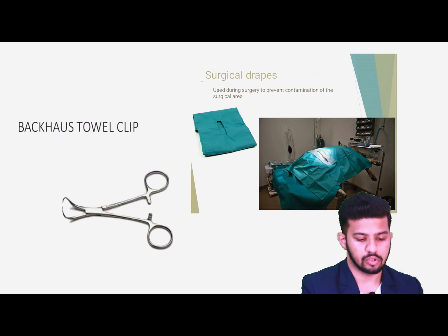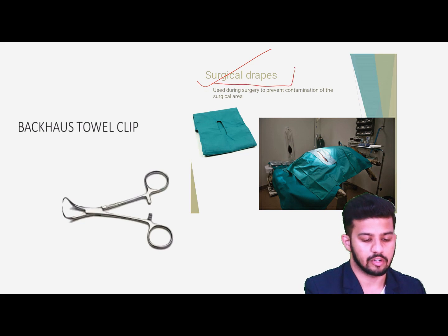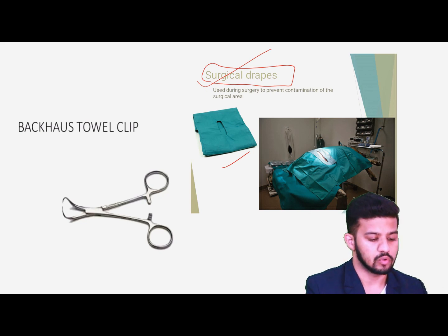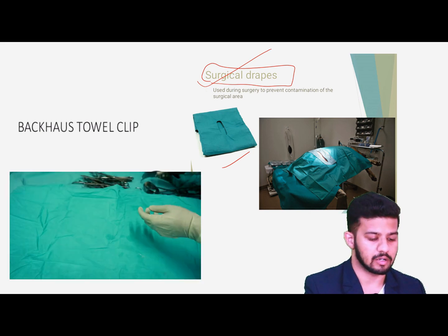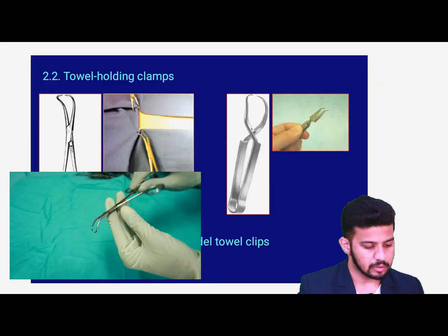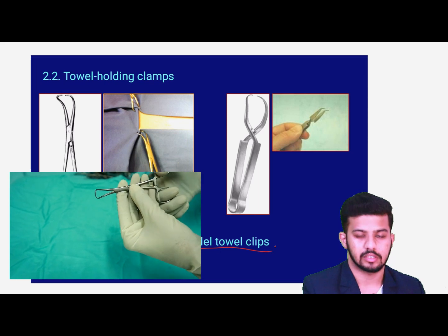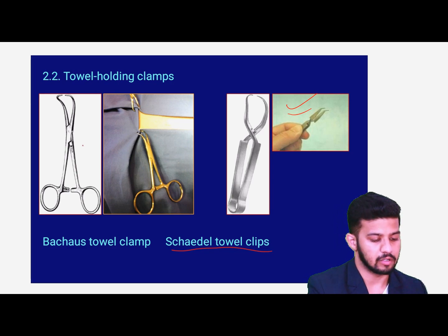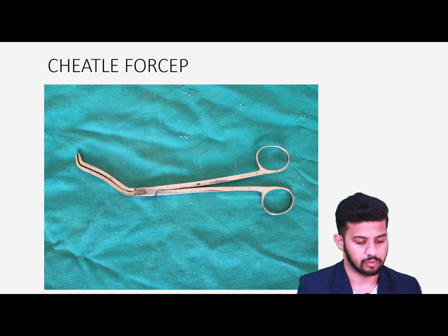After painting, we drape the parts. For draping, we use surgical drapes — we have already prepared the whole sheet or different drape parts. For clamping these different drapes, we use the Backhaus towel clip. Another we have is the Cheatle's or Doyen's towel clip, which has a pinch-lock action. We use these clips — both the Backhaus towel clip and others.